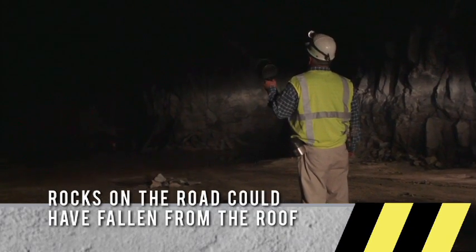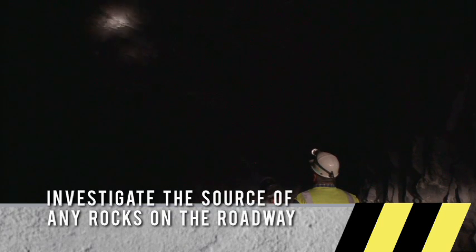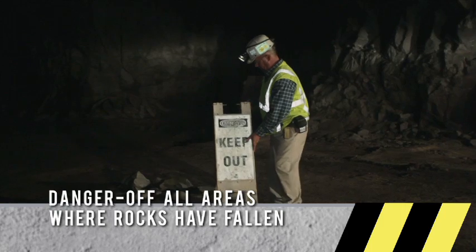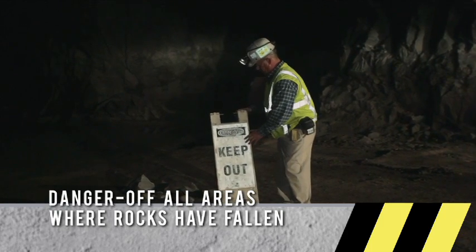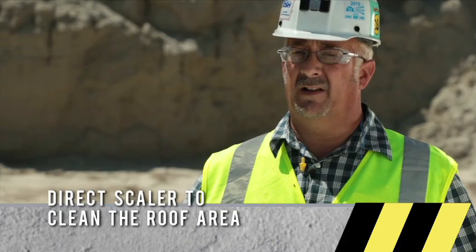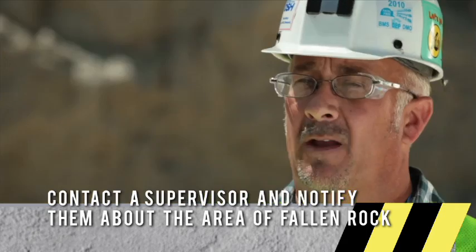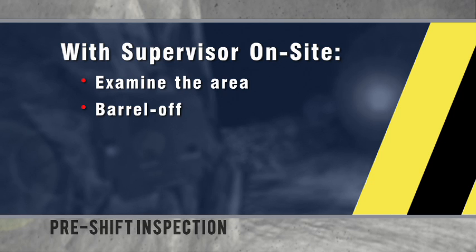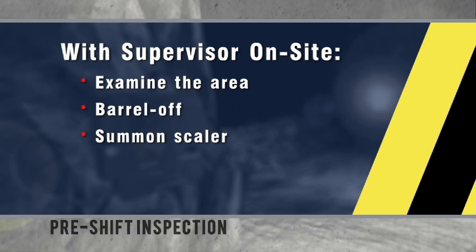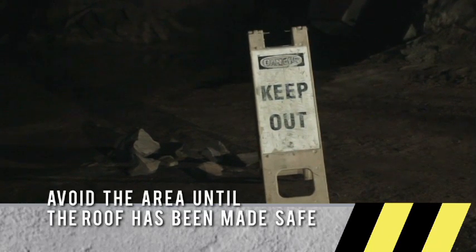Rocks on the road can indicate a fall from the roof, and there could be more up on the roof. You should stop and examine the area, and if it's determined that the rocks have come from the roof, you should place a keep out sign there until the area can be checked. If a miner finds rocks in the road, he should contact a supervisor immediately. The supervisor should examine and barrel off the area, then call in the scaler operator to scale any loose material down before cleaning up. The area should be shut off from traffic until the problem is taken care of.